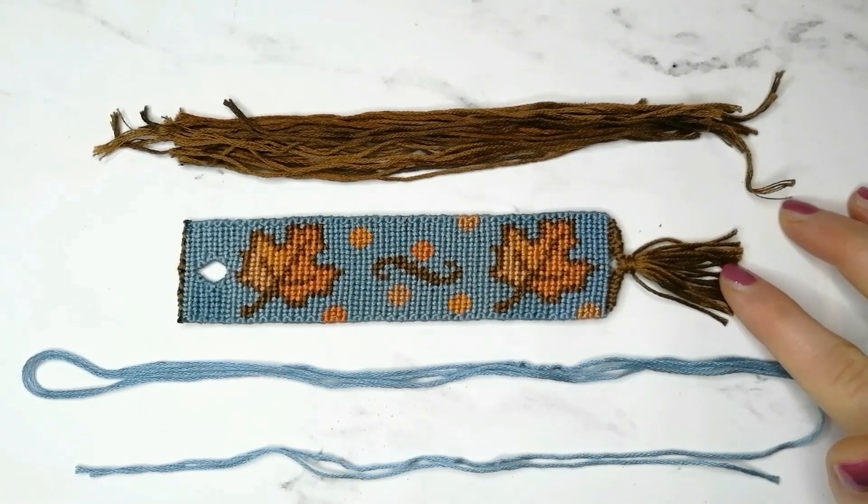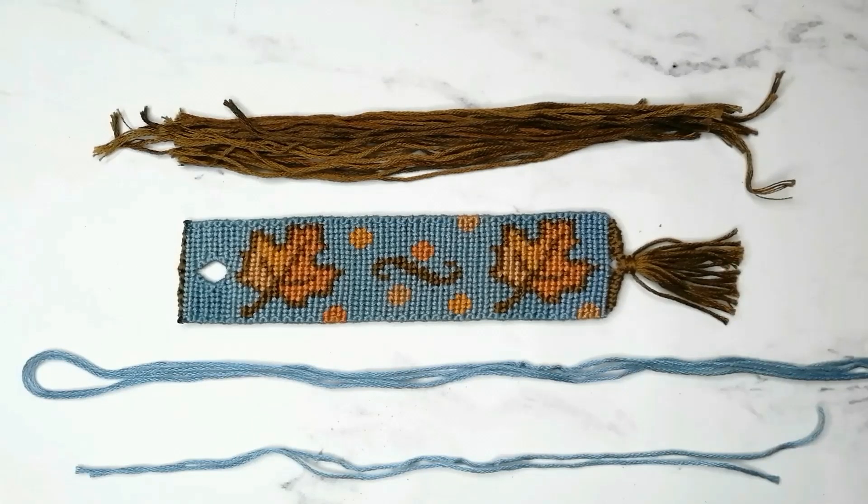Today I'm going to be making a tassel for this bookmark here, but you can make it for any type of friendship bracelet which has any kind of loop. If you do not know how to make a bookmark loop, I'll link the tutorial in the cards and in the description below.